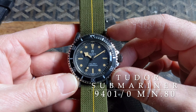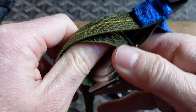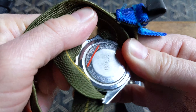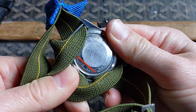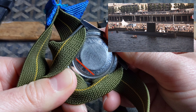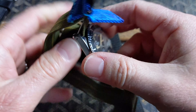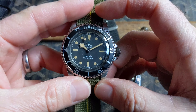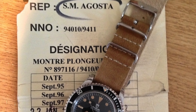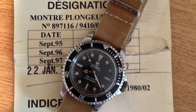This is a reference 94010 issued to the French Navy in 1980. It's engraved on the back with MN80, standing for Marine Nationale, and it was issued to a submarine called the Augusta. We know that because of its decommission paperwork that accompanies this watch. When I first received this watch, it actually had incorrect aftermarket Mercedes-style hands on it — you can see that here on top of its decommissioned paperwork.